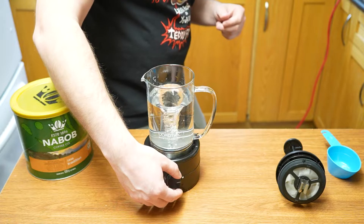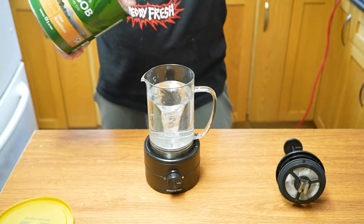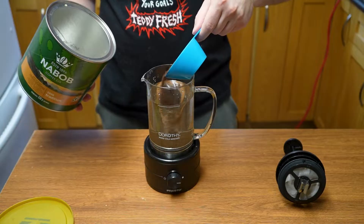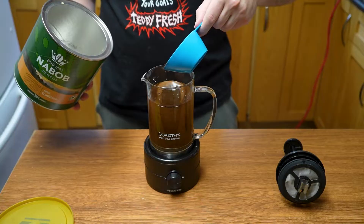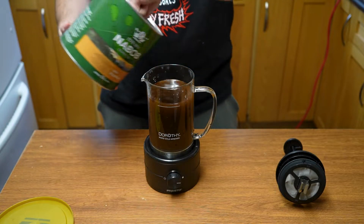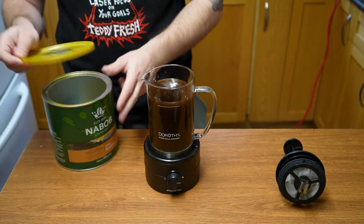We're going to turn it up all the way — look at that cool whirlpool design. Now we add our coffee. We're going to scoop close to two thirds of a cup and add it in slowly, keeping that whirlpool going. The sound is not great, but that's around two thirds of a cup, so we're going to stop it right there.